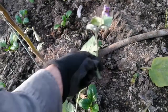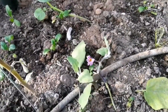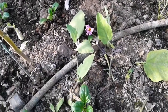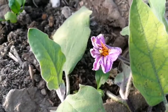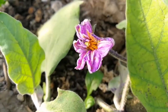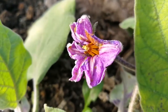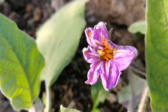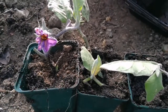I now have three healthy cuttings of the aubergine plant. I'm putting them in the wet compost. I will remove that flower — I just wanted to show that the flower is there. So I have three cuttings of the aubergine plant and I will see how they grow.